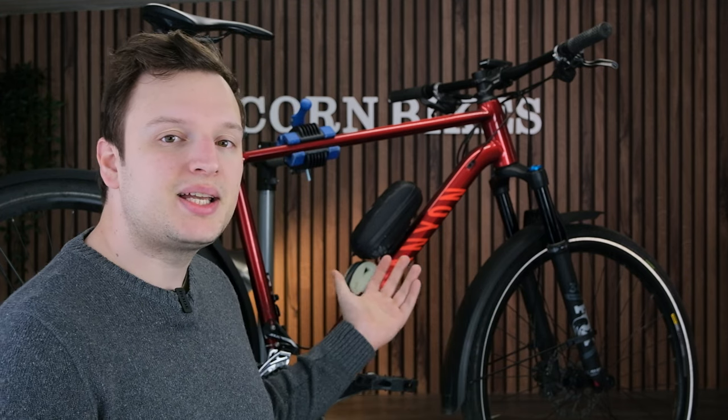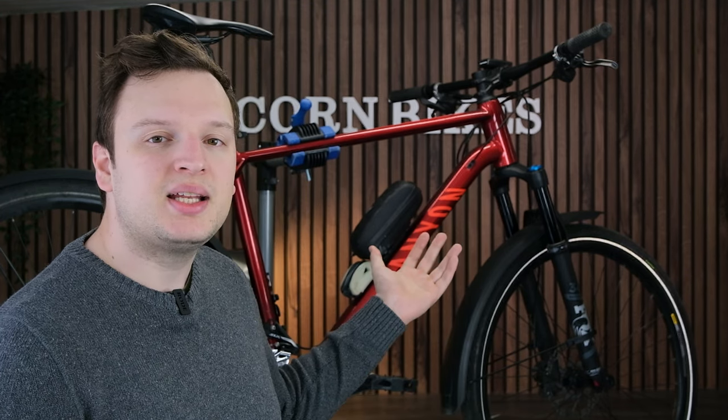Hello everyone, Lawrence here from Unicorn Bikes. I don't know if you all know, but I commute to work by bicycle, which is why I bought this secondhand Canyon Grand Canyon SL.